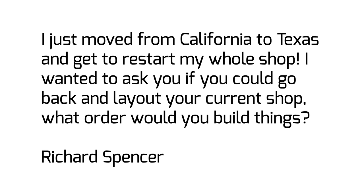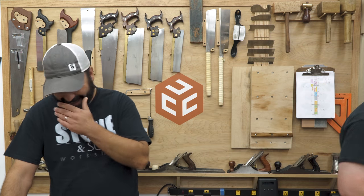He says: I just moved from California to Texas and I get to restart my entire shop. I wanted to ask you if you could go back and lay out your current shop, what order would you build things? There's a lot that goes into laying out a shop and hopefully we can give you guys some tips and tricks of what has worked and what hasn't worked in the order of doing so.